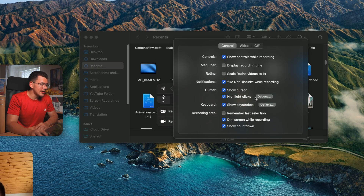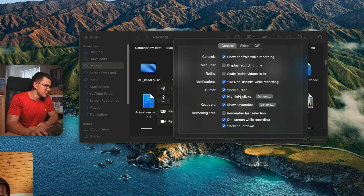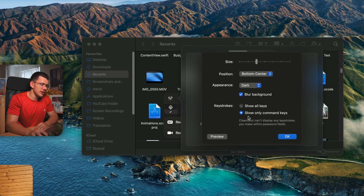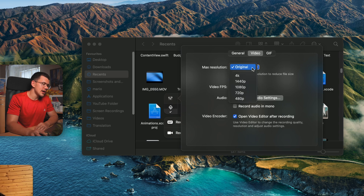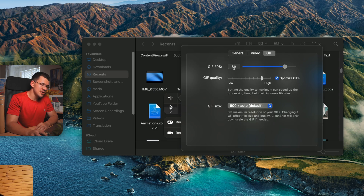Before recording, you can customize cursor appearance in the advanced settings — choose yellow clicks, filled clicks, large cursors, or subtle gray ones. Keystroke display is also configurable: set its screen position and switch to showing only Command key shortcuts instead of every keystroke. You can also set video resolution — like 1080p for team sharing — and configure video FPS, GIF FPS, and GIF quality.